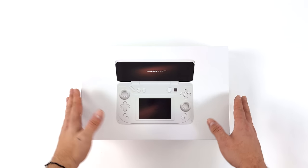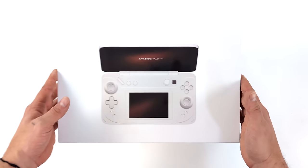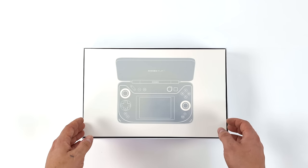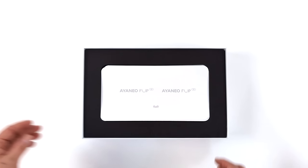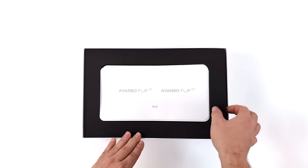Hey, what's going on everybody? It's ETA Prime back here again. Today we're going to be taking a look at one of the most interesting handheld gaming PCs to hit the market in a very long time. What we've got here is the all new Aya Neo Flip DS, and what makes it really interesting is this is the first x86 powered gaming handheld with dual screens.